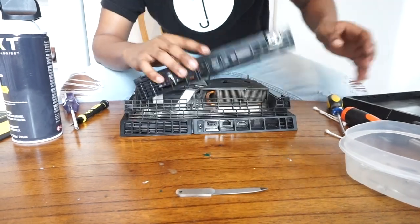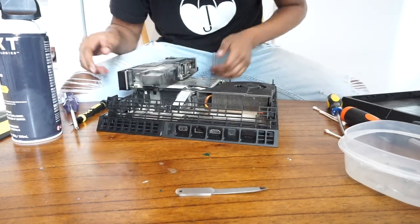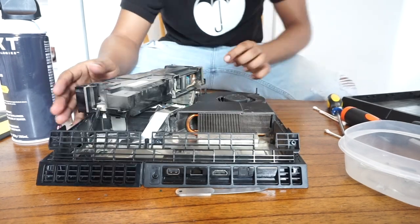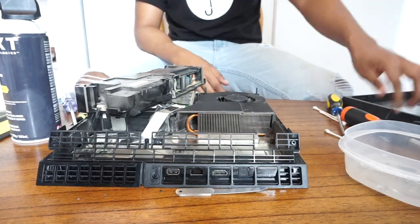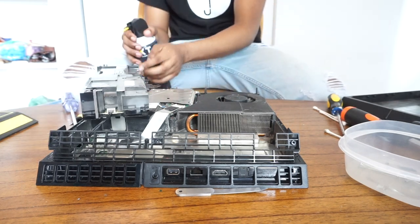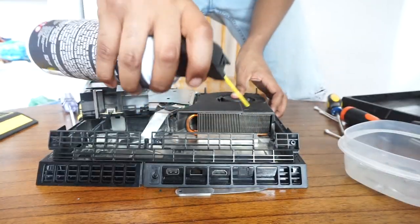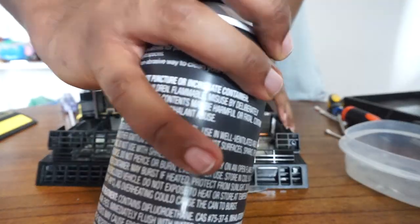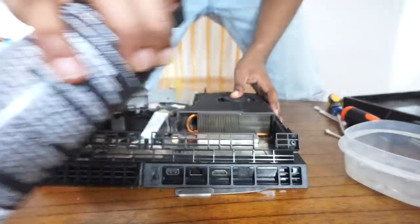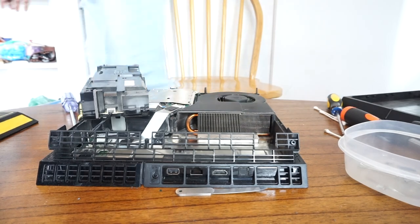After wiggling it a little bit off camera, I managed to take it out — and look at all the dust collected in there! That is disgusting. I even found a dust bunny in there. Now grab your can of compressed air and go through the power supply with it. Make sure you go through it a few times to get all the dust out. Also get the front side of the fan, holding the fan down while using the compressed air so it doesn't spin freely.